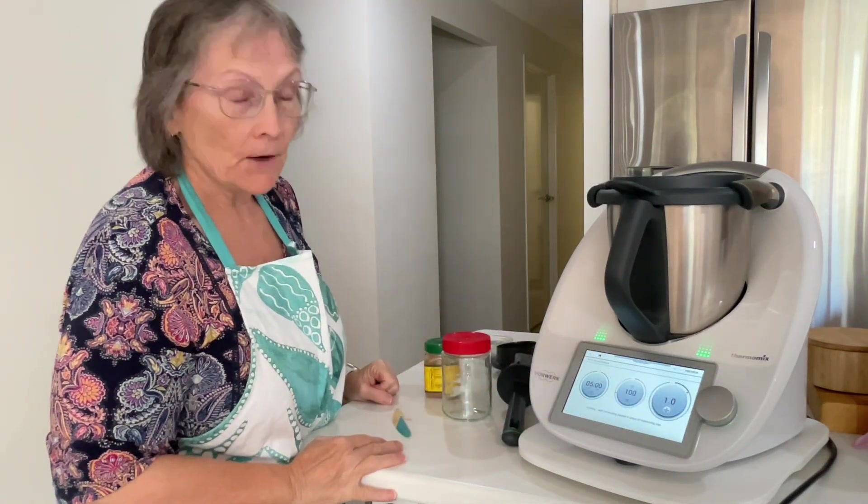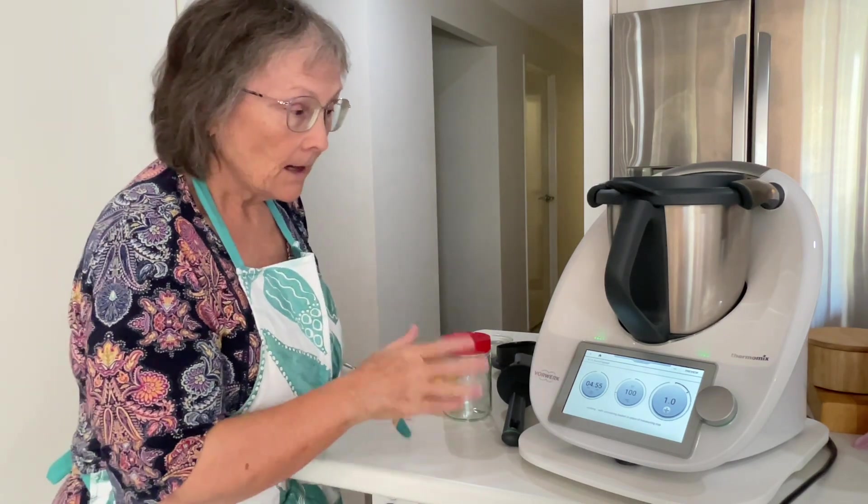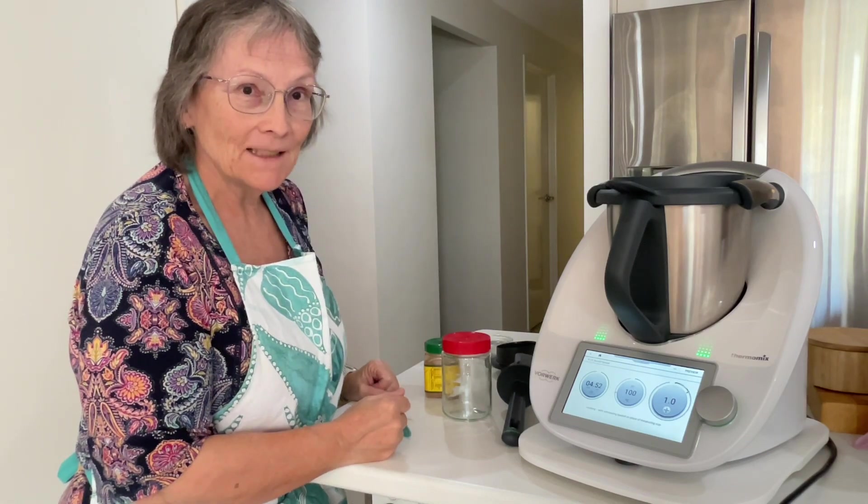I'm going to go and find my simmering basket — it'll be in the sink because I've already used it today. I'll be back when the five minutes is up.